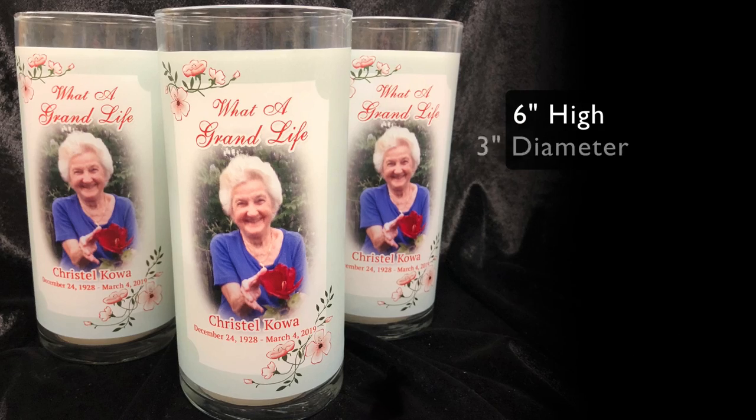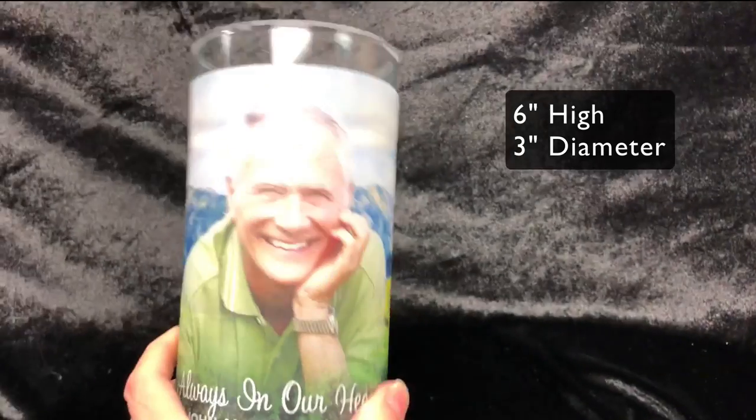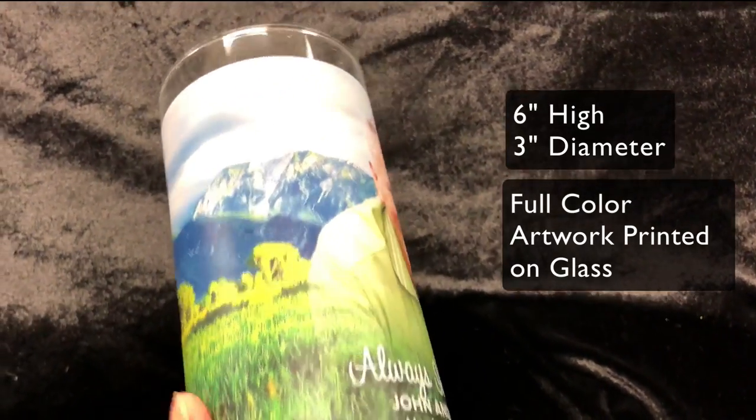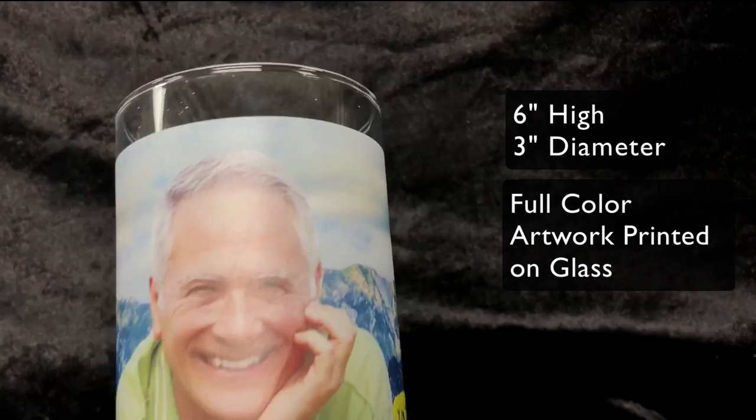They measure six inches tall by approximately three inches in diameter. Our full color artwork is printed directly onto the glass surface, giving it a professional and quality finish.